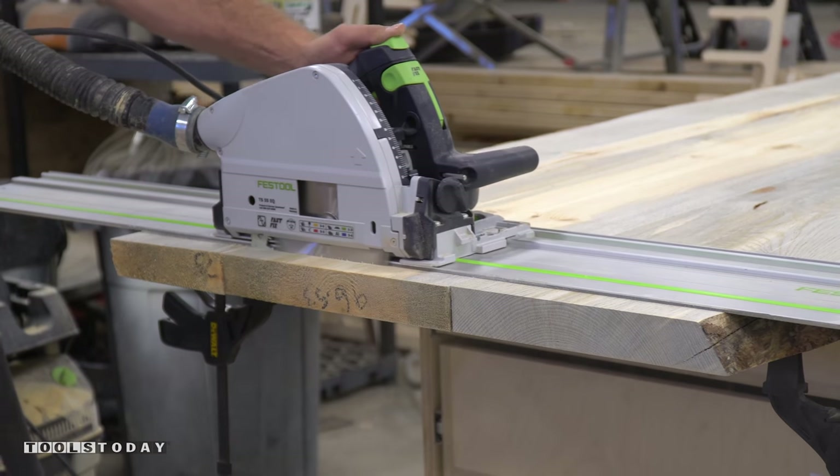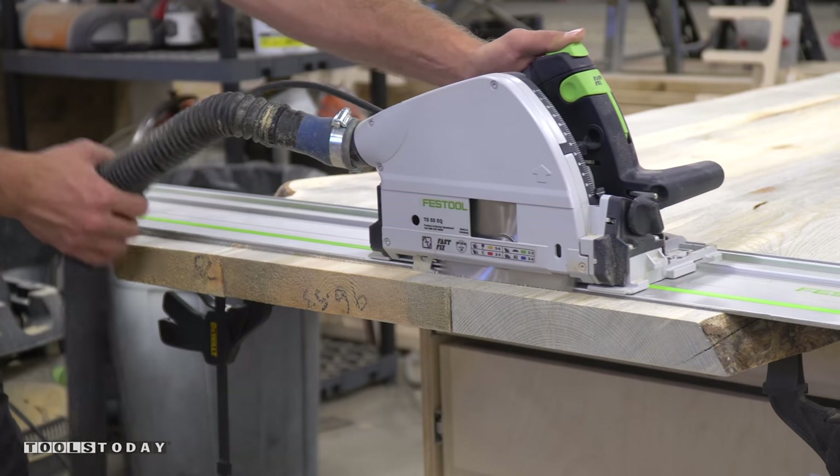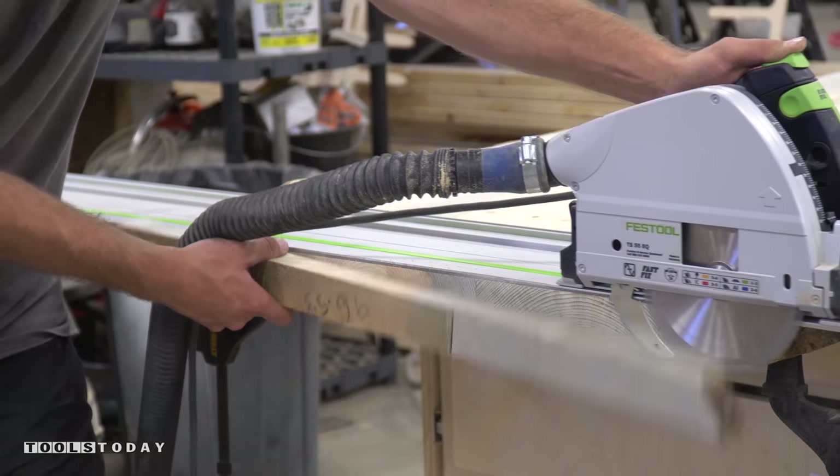Next we use a Manitoul blade in our track saw to cut the ends flush and to bring the table to its final length.